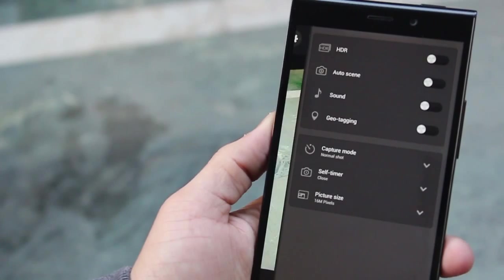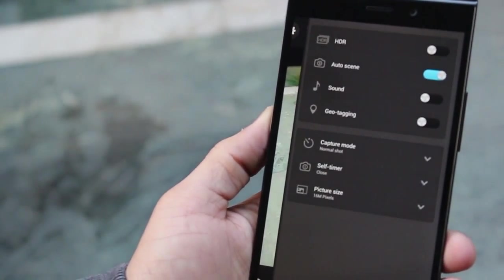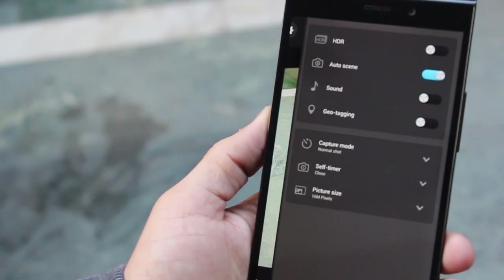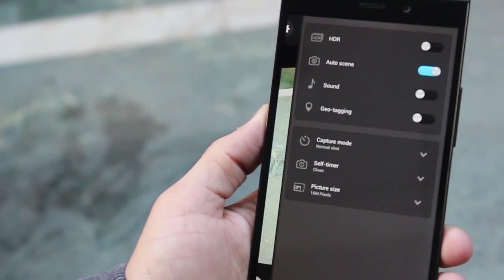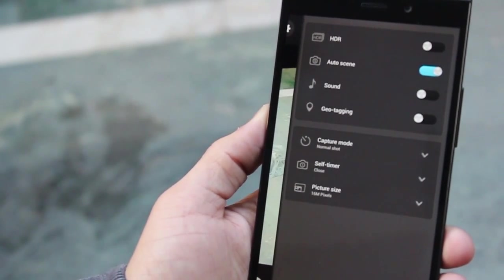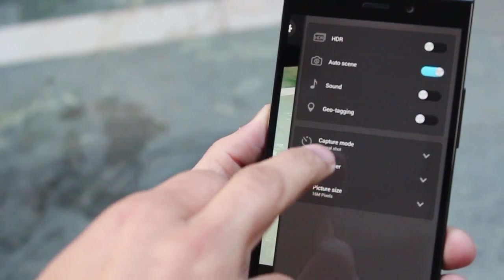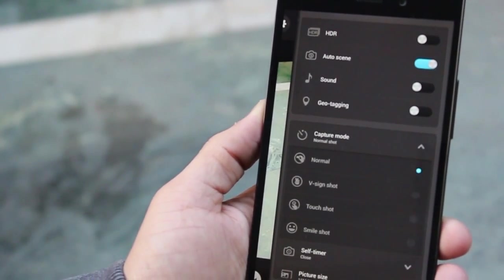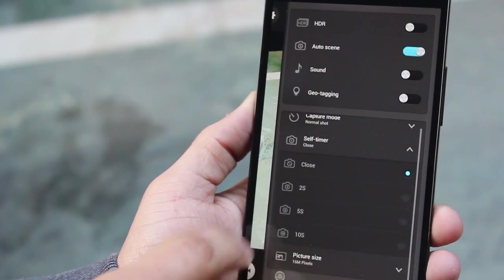Let's jump into the camera settings and see what we have. There is an innovative SR Auto function — an intelligent scene recognition function which eliminates the hassle of changing settings every time, as it automatically adapts to the environmental lighting. Whether it's portrait, macro, or night mode, it automatically switches to that mode and takes a well-suited picture.